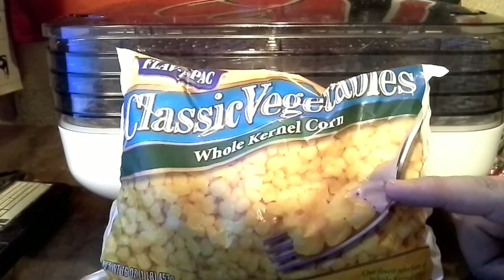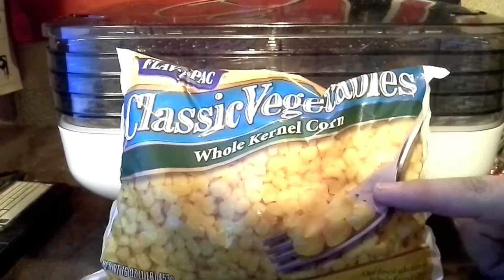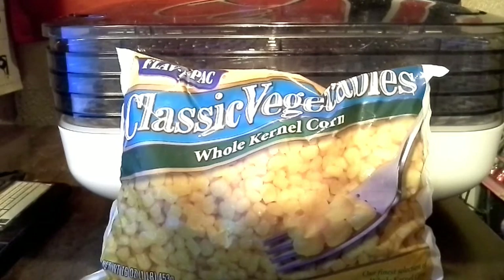We're going to try dehydrating some of this stuff. My freezer's kind of full and I need to weed out some of the bagged vegetables so we can get more meat in the deep freeze.